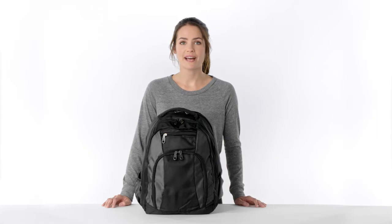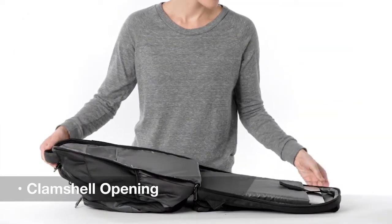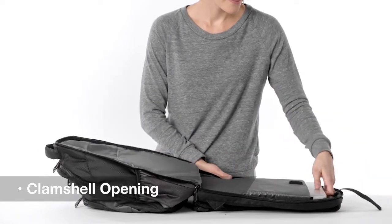This pack was built with commuters in mind. With a checkpoint friendly clamshell opening, it's user friendly while safeguarding your laptop and tablet with a padded compartment.